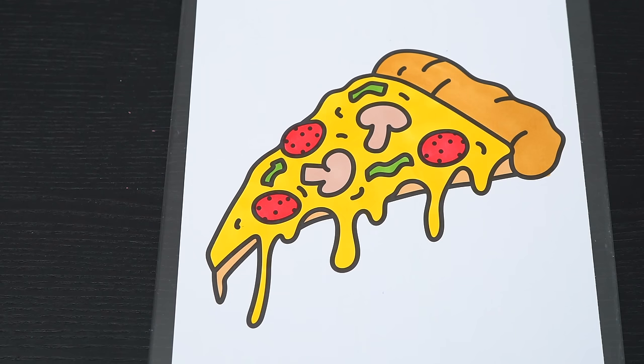Okay, now I'm all finished coloring in the slice of pizza. So yummy. Next, let's color in the background behind it.